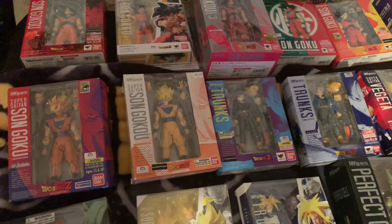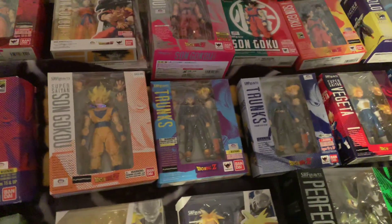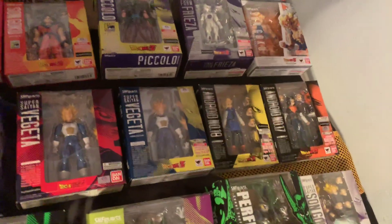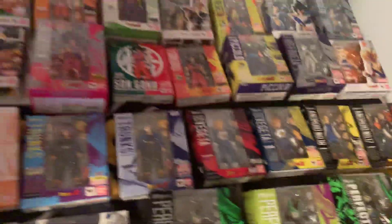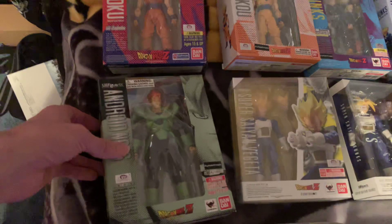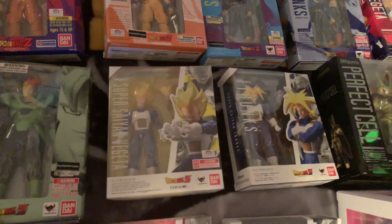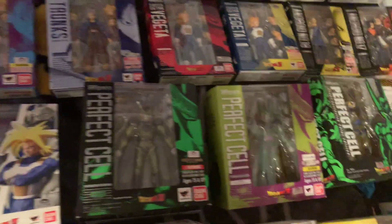Then the manga edition of Son Goku, two Trunks, two Vegetas, Android 18 and Android 17 — I'm kind of hoping they do an update of those maybe in the Super line — Android 16, Super Saiyan Vegeta from the Cell Saga, Trunks from the Cell Saga, and three Cells.